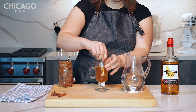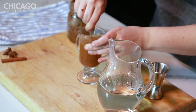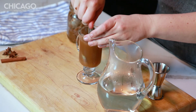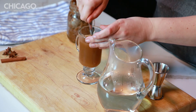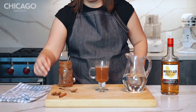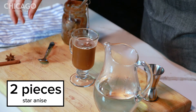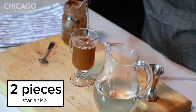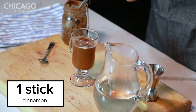And then stir this up. You want the butter to just kind of dissolve into spicy goodness. We are going to garnish it with some star anise — I'll do two because it's prettier — and then a little cinnamon stick.